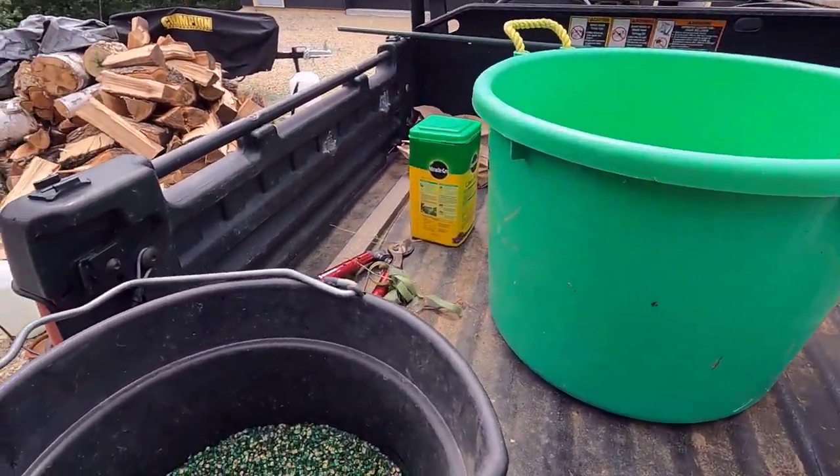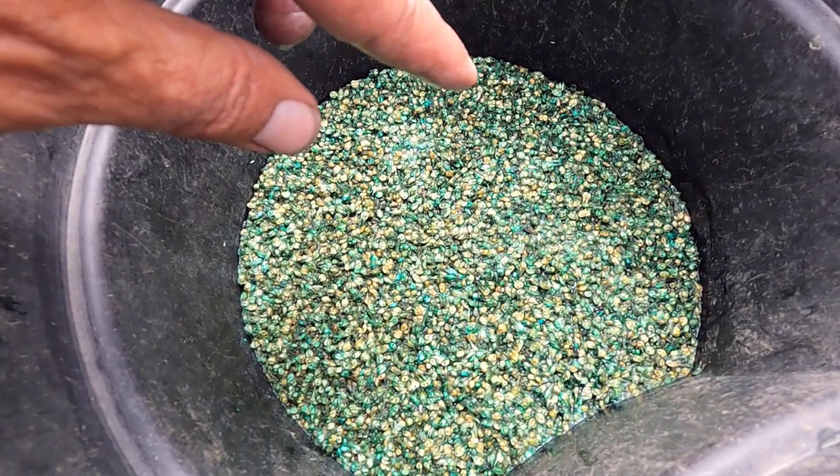Good morning, welcome to Planet Mojo. Today we're going to plant buffalo grass.